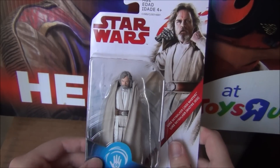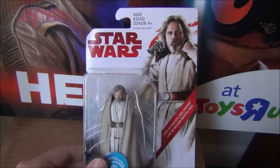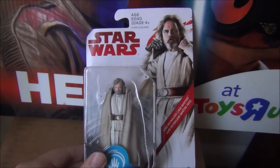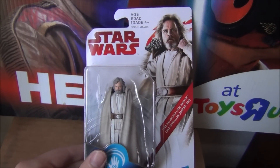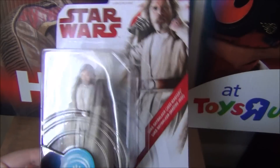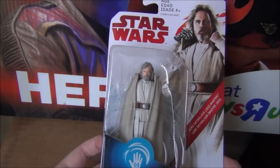So we're going to be reviewing Luke Skywalker first, because why wouldn't you start with Luke Skywalker? The way we're going to be doing this is I'll be reviewing a couple of the figures, and some of the other guys in the group will be reviewing some of the other figures in the coming days. So not all of them will be out today. This is Jedi Master Luke Skywalker from The Last Jedi Hasbro 3 3/4 inch line.